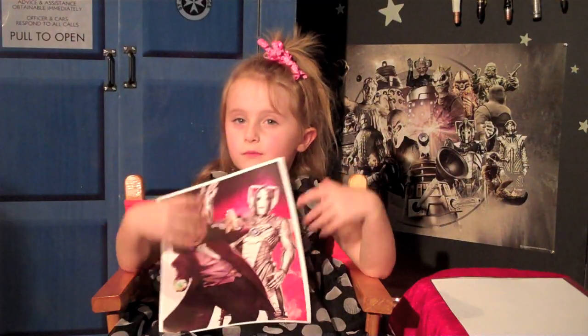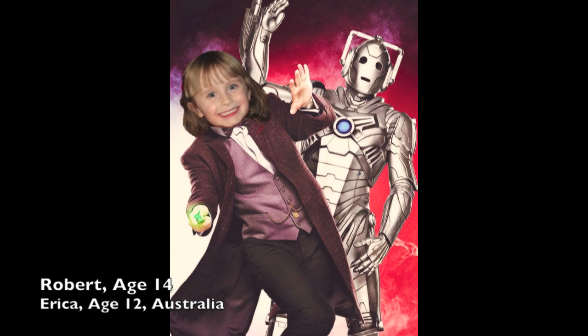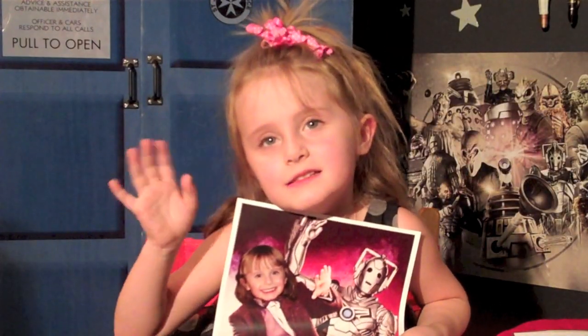This is from Rob and Erica, and they live in Australia. It's a picture of me and the Doctor's body and the Cybermen. It's really funny. Hello to my biggest fans down under.